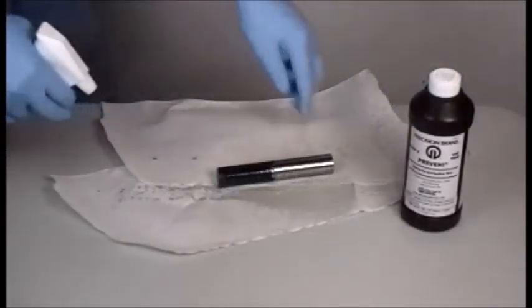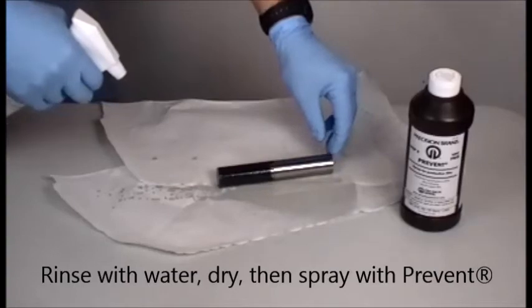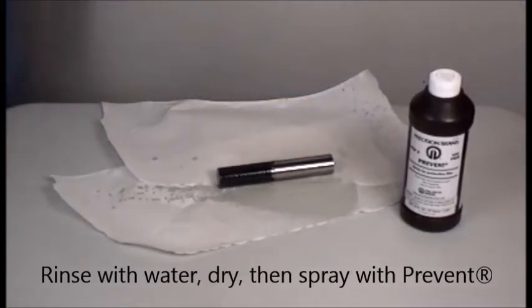Once the proper color has been achieved, rinse the part with water, dry and then spray it with the Prevent in a pump spray bottle. Your part is done.